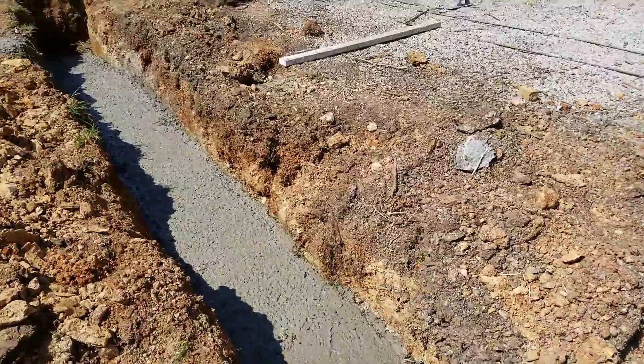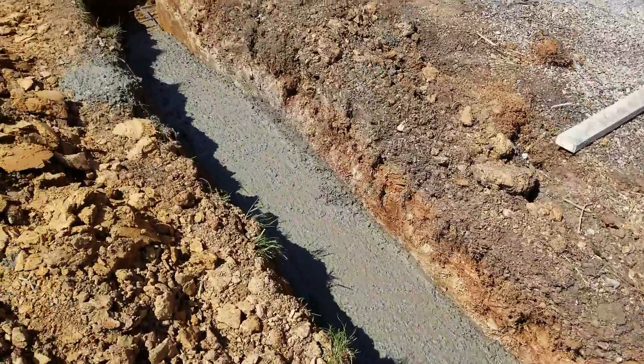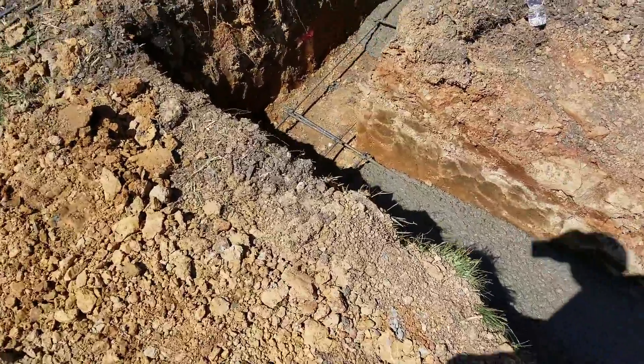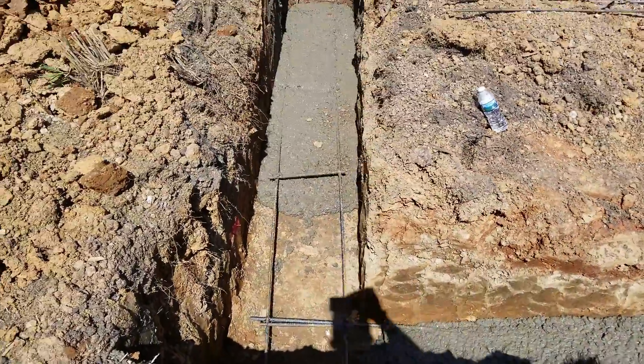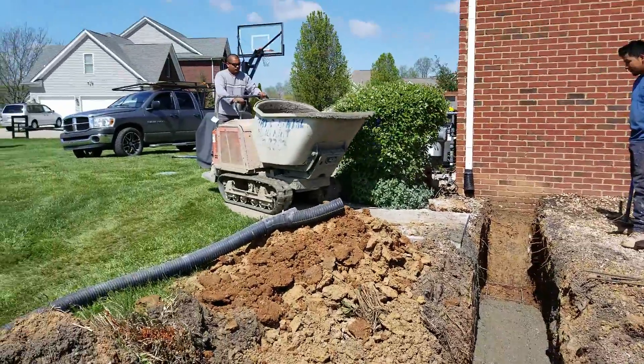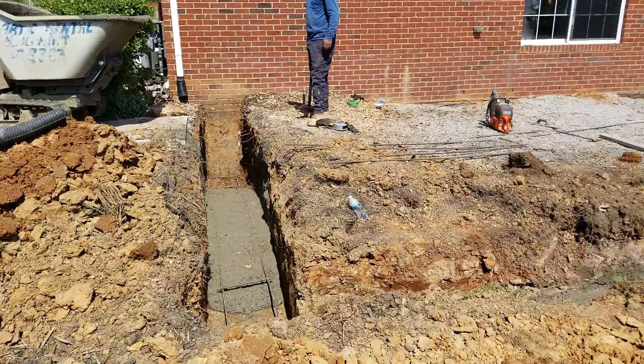There's rebar underground that they are pouring the concrete on top of. There's Miguel with his crew pouring it all in here.